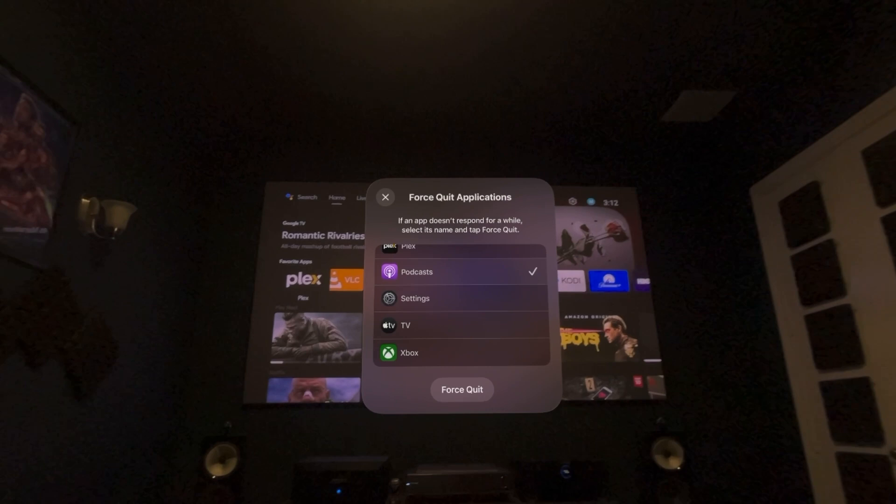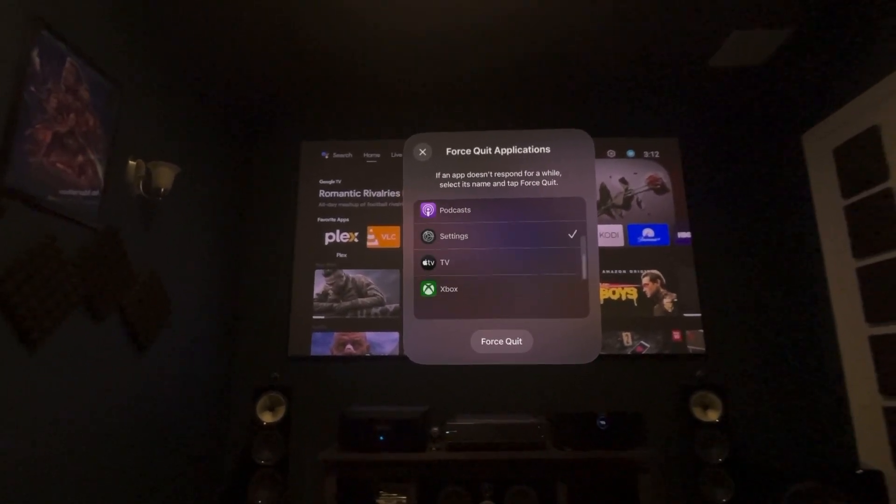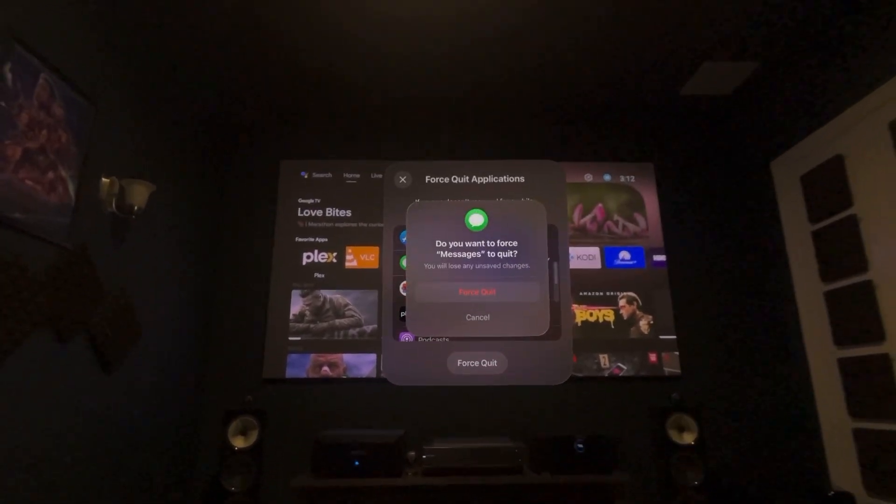I hoped there'd be a way to select all, but it's actually one item at a time. The good thing is you can see which one is the heavy application, select it, and force quit — pretty easy.